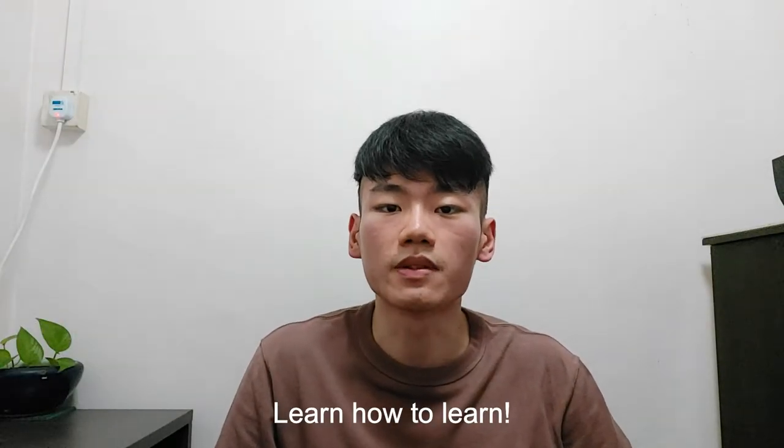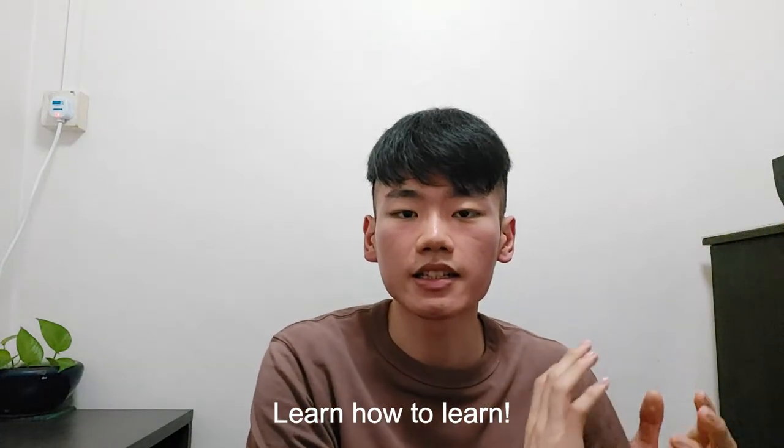Learning how to learn is one of the most crucial points under the Knowledge section. There are many studying techniques out there and you should take the time to read up on them and experiment with them — which is what I did in the first semester, using quizzes assigned by my professors as a barometer. I can cover the different studying techniques in a later video, but for now I will highlight three broad points that I found to be especially helpful.